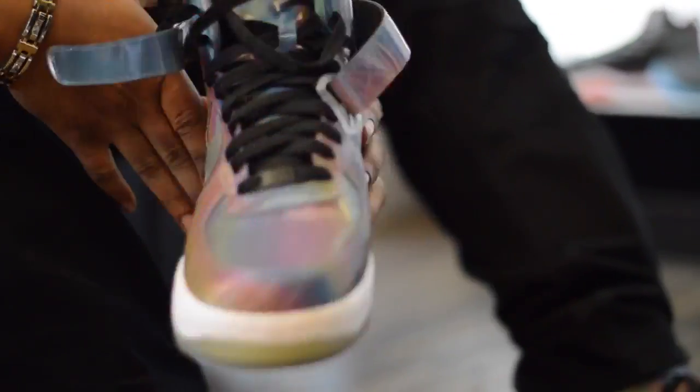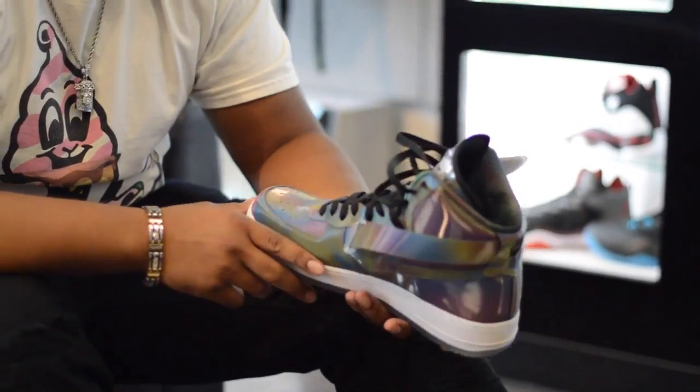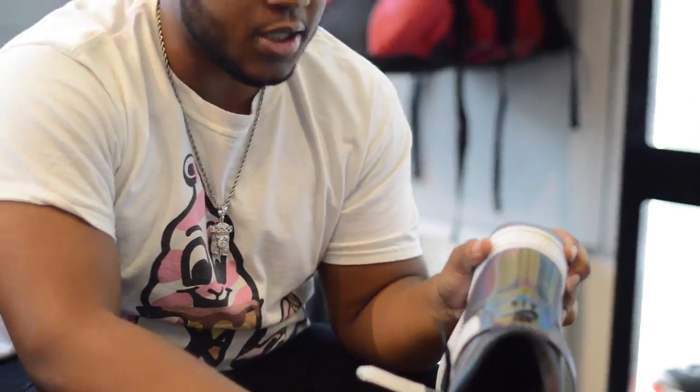Nike ID. I got these for my birthday this year, my 18th birthday. What's special about them is when you put the flash on it, it changes colors. It's not exactly 3M material — it's luminescent. Some of my favorite players, like LeBron, they give you a sense of Nike ID. You can customize every part of the shoe. The inside is like the LeBron Galaxy from the 2010 All-Star release, so that really made it special. And the bottom is like icy — it's got different colors on it. That's what makes it really unique.